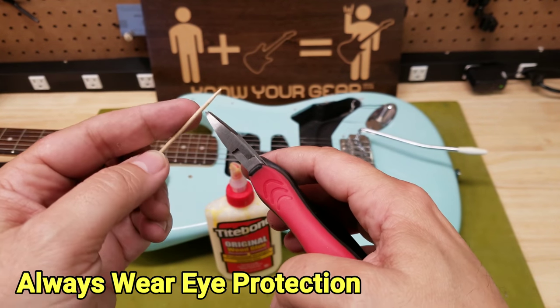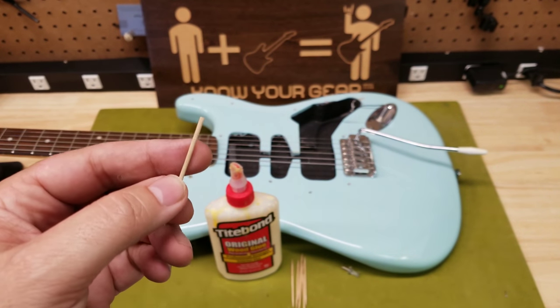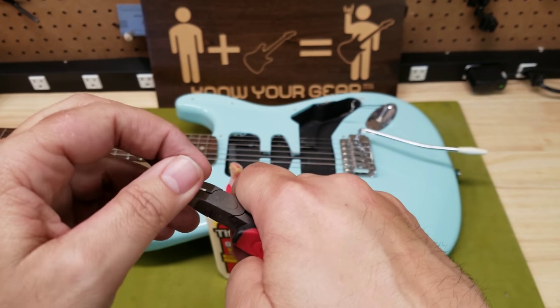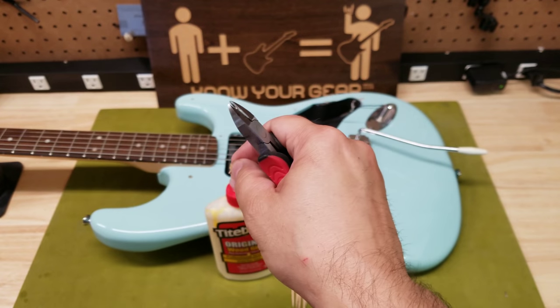It's real simple — go ahead and just cut off the pointy part, then cut about a quarter of an inch. So you're left with a piece about that long.